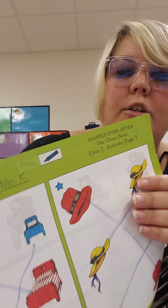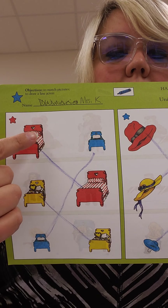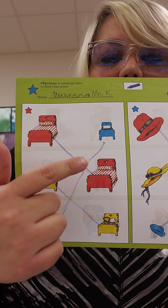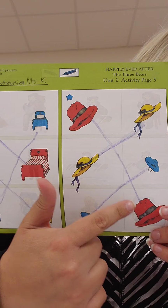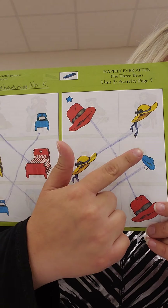This is how it should look when you're done. Red bed to red bed, yellow bed to yellow bed, and blue bed to blue bed. And then red hat to red hat, yellow hat to yellow hat, and blue hat to blue hat.